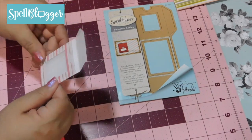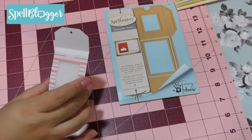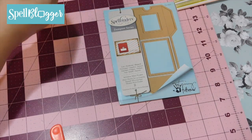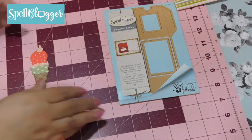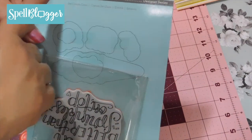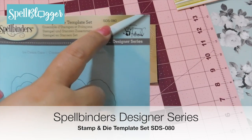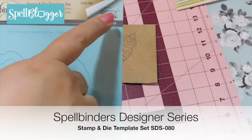I'm going to give this a few minutes to dry, and while it's drying I'm going to show you how I do my sprinkled ice cream cone. For my sprinkled ice cream cone I am using the Spellbinders Stamp and Die Template Set SDS-080 by Tammy Tudoreau.